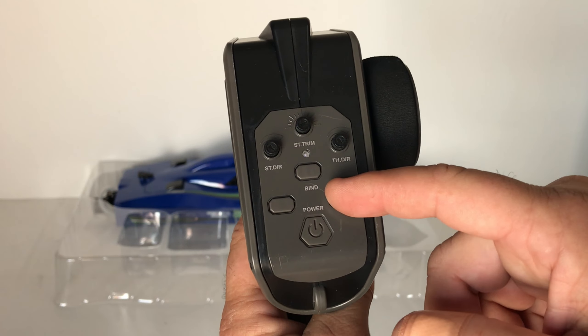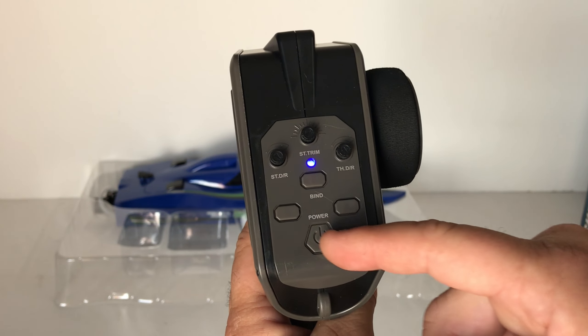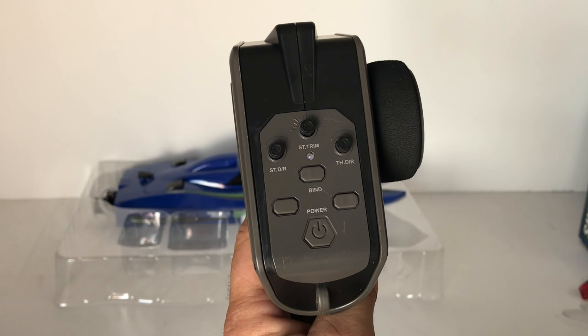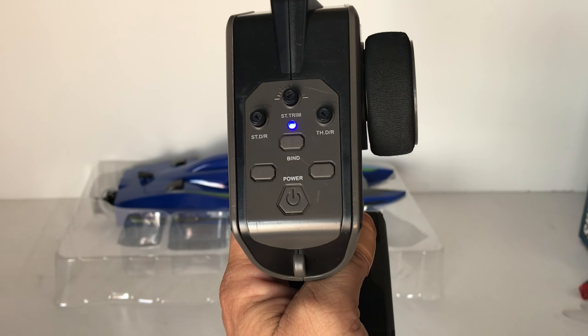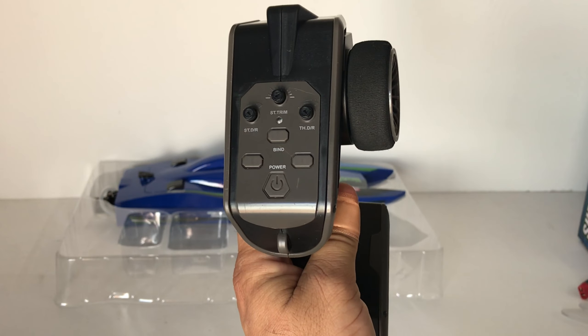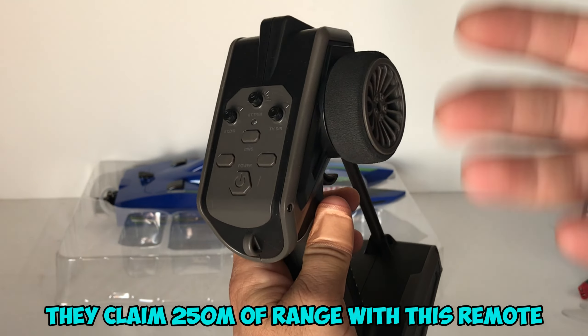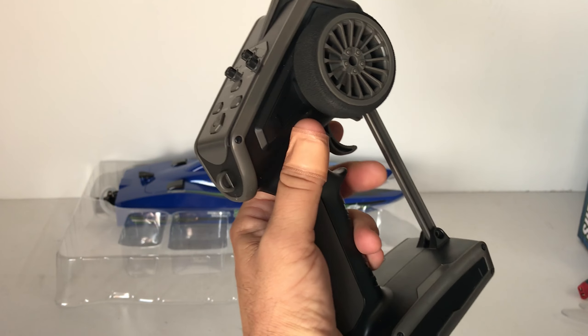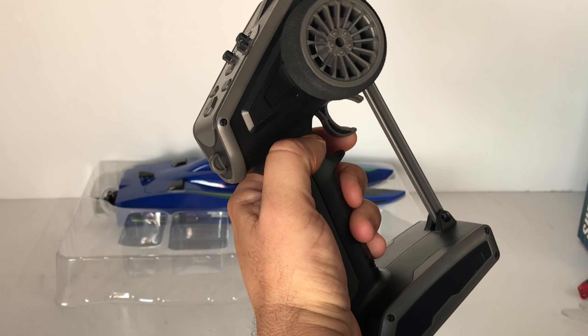There are two clickable buttons on the transmitter, but according to the instruction leaflet, there's no function assigned to them — they're non-functional. I'm guessing that with different models they probably serve some function on a different boat. But overall it's a neat looking transmitter and it feels good in the hand.